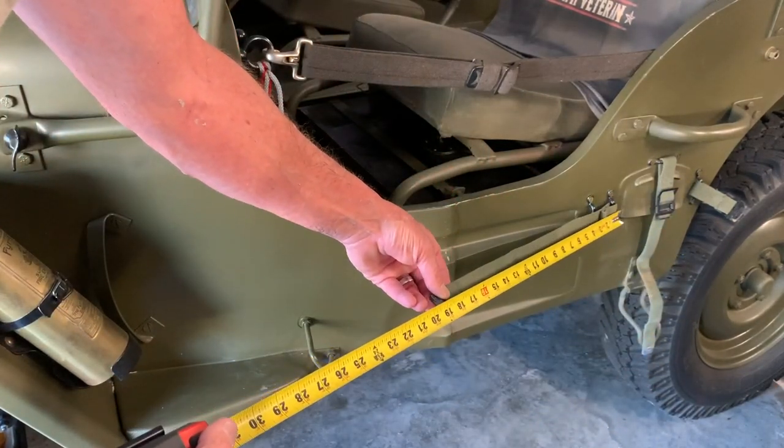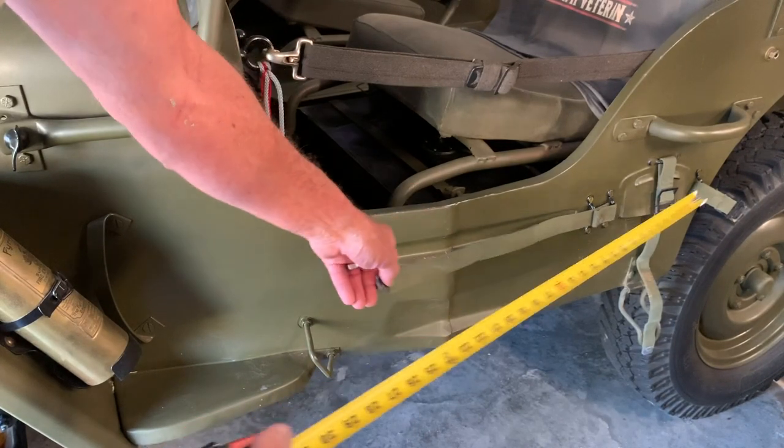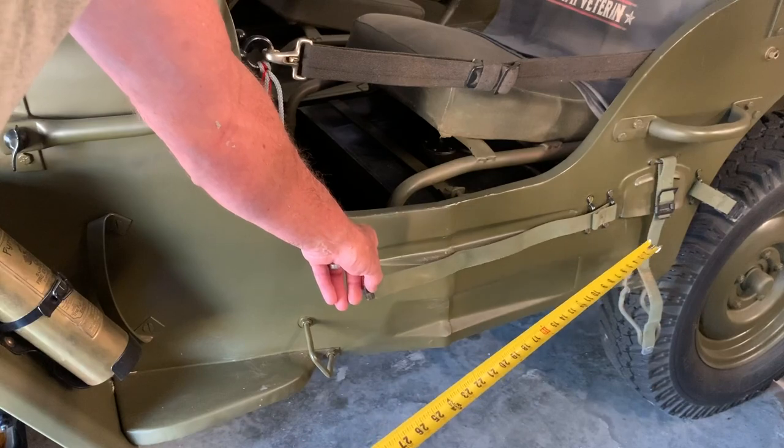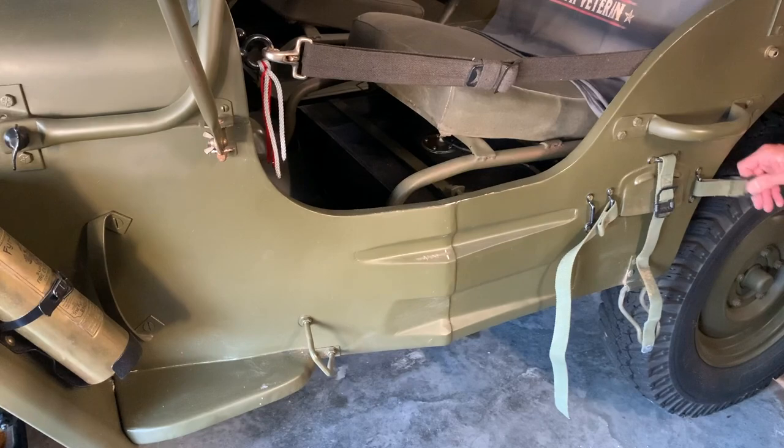The forward shovel strap is 19 inches long — it needs to be that way. The backside shovel strap, it's doubled over and you see the buckle there, but that needs to be at least 5 inches long.